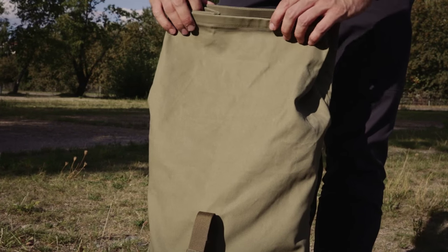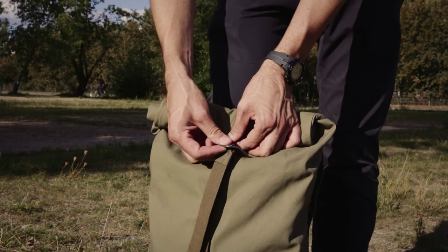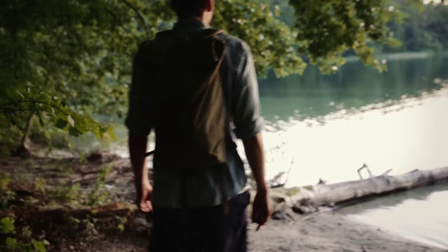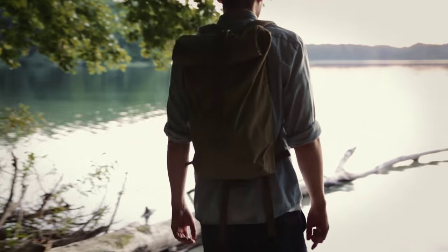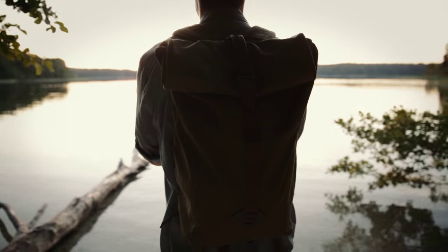I'm really impressed by Smith the Roll Pack. The outside looks really good, and then there are all these hidden, well thought out extras. I like the thick, sturdy canvas, and especially the fact that the packs are made from recycled materials. With Smith the Roll Pack, Millican proves that it is possible to combine a nice, clean design with a sustainable product.